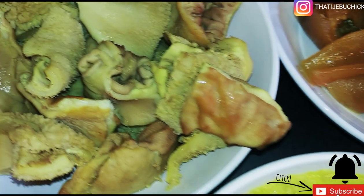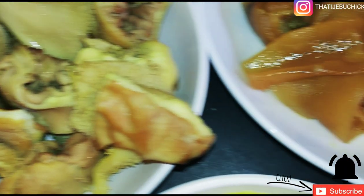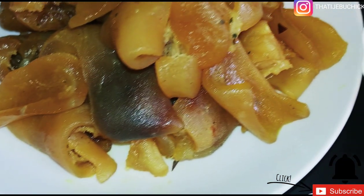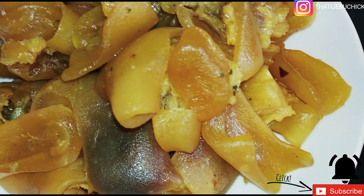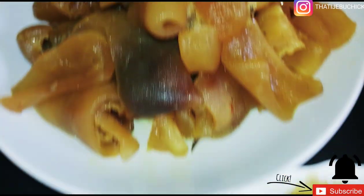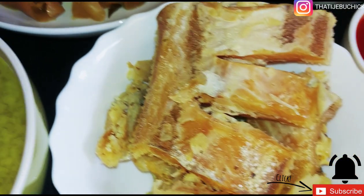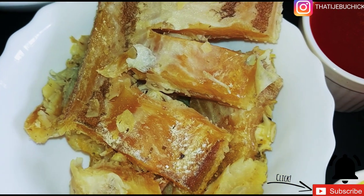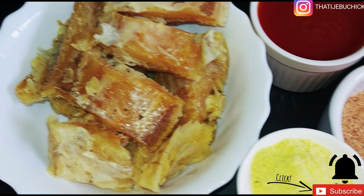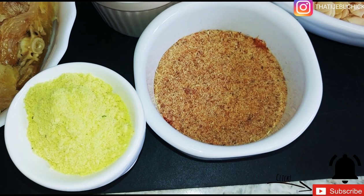I've got my stock fish as well. Just in case you're wondering, you can put anything that you want — you can use fish, smoked turkey, or anything you wish to use. I've also got cow skin, but this one is the boneless one — it doesn't have the bone in it. I'm so lucky to have this. I've also got pamo.